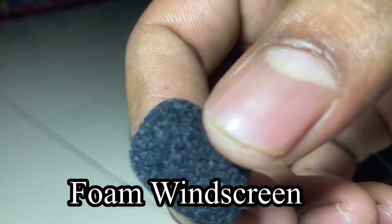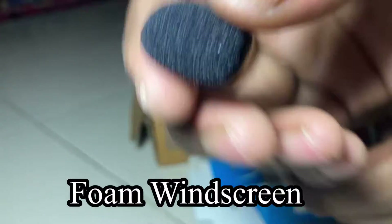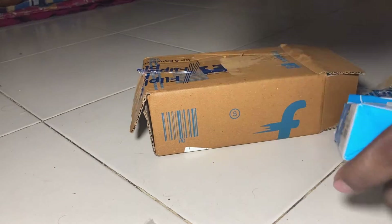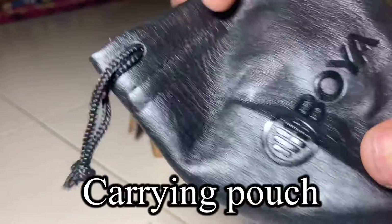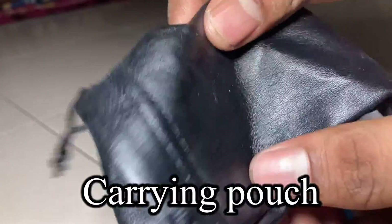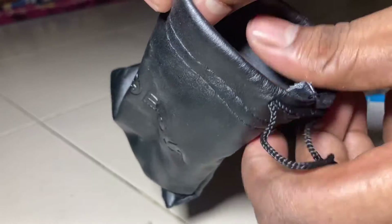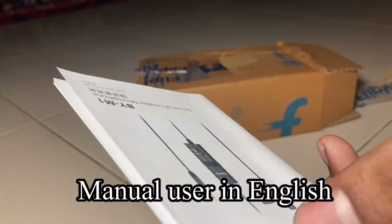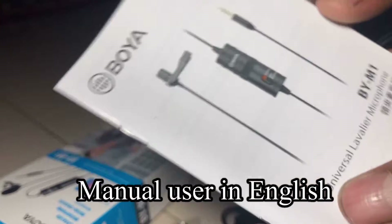There is a carrying pouch included. The branding of the brand is quite right and it comes with a qualified certificate and an English user manual explaining how to use it.